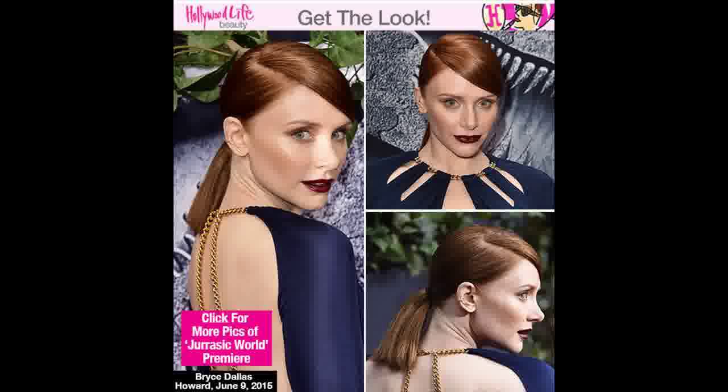Bryce Dallas Howard was the picture of sophisticated glamour as she walked the red carpet with a sleek ponytail at the premiere of Jurassic World on June 9. See her style from every angle, and get the look below.